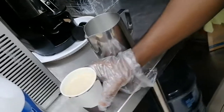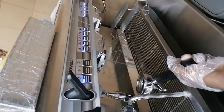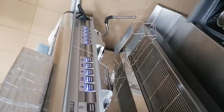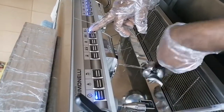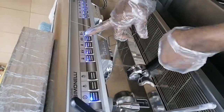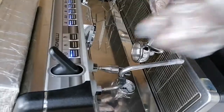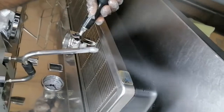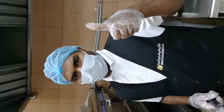This one is very simple — coffee latte. You can drink this, very tasty. Okay, it's going to be a little... It's clean properly. Okay guys, thank you so much.